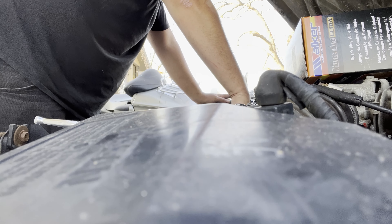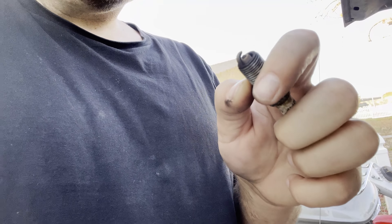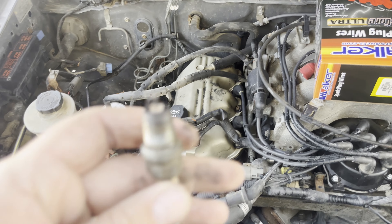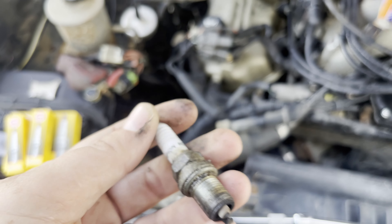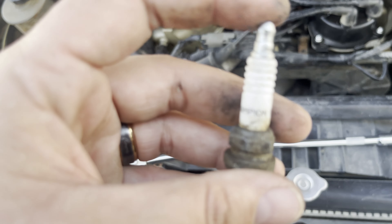My hands are too big. There we go — take a look at that. It's pretty oily, greasy. Hmm. Who ran these last? Champions last, huh? Was it because it was cheaper? Are these Platinums? I don't know. I always run NGKs. We're running NGKs. I don't really care for Champion — just NGK.